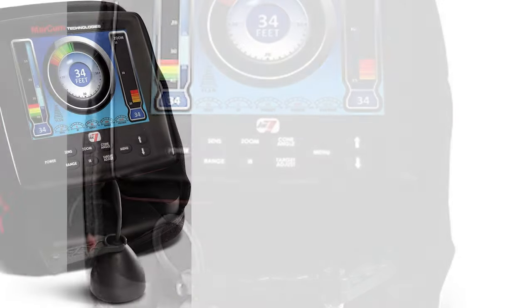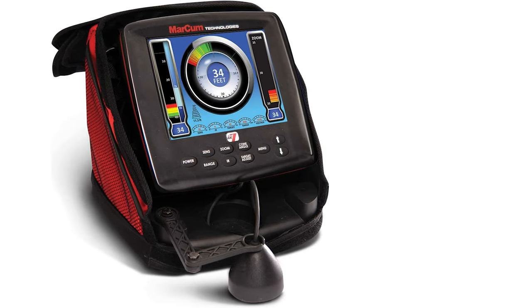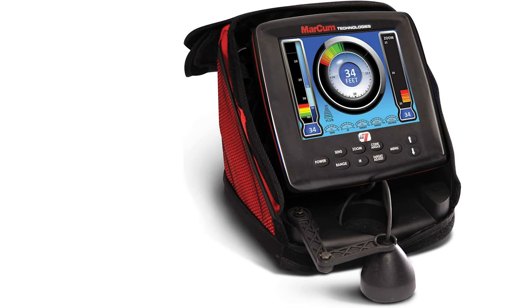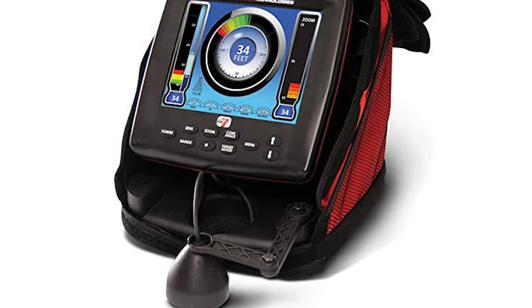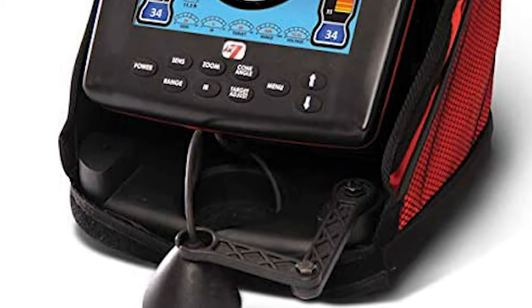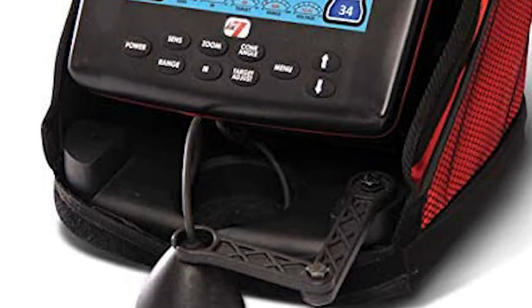Its features provide a dazzling array of fish-finding intel. It comes with a fully user-defined on-screen dashboard that displays digital depth, battery voltage, range, gain, interference rejection, target adjustment, or any combination thereof. This ice fishing flasher also gives anglers fully customized window views, including water column, vertical zoom, flasher dial, and traditional horizontal LCD graph displays.